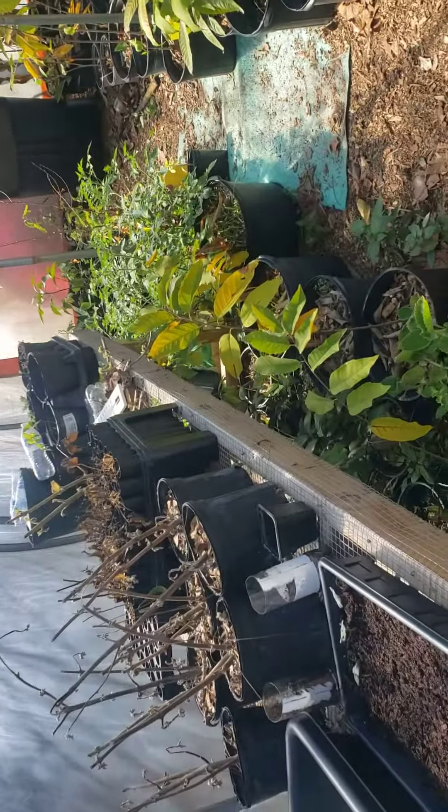Hey buddy, this is the greenhouse. This wiggle wire is in a u-trap — you wiggle it back and forth, that's how you put it in and take it out.